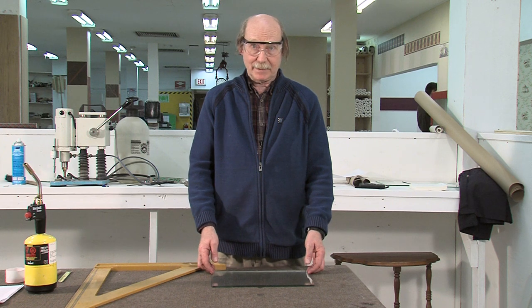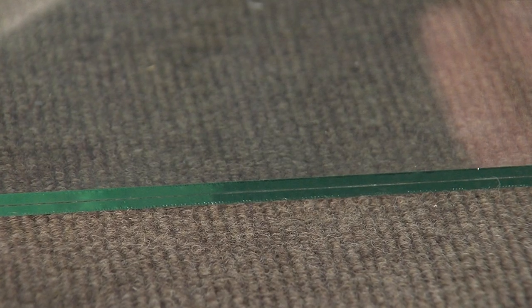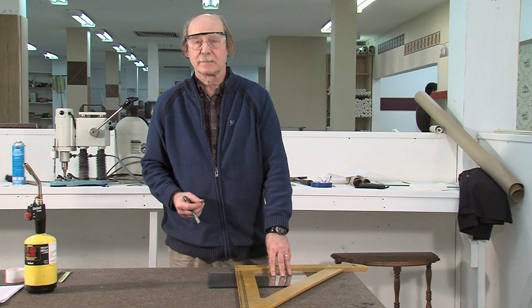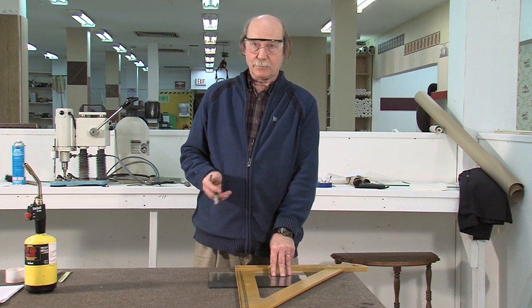Now we're going to cut some laminated glass. I'm going to show you a simple straight cut to start with. Because laminated is two pieces of glass with a vinyl in between, we have to cut both sides of the glass.